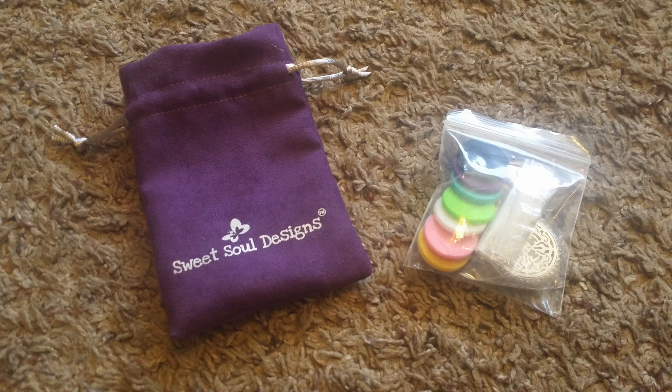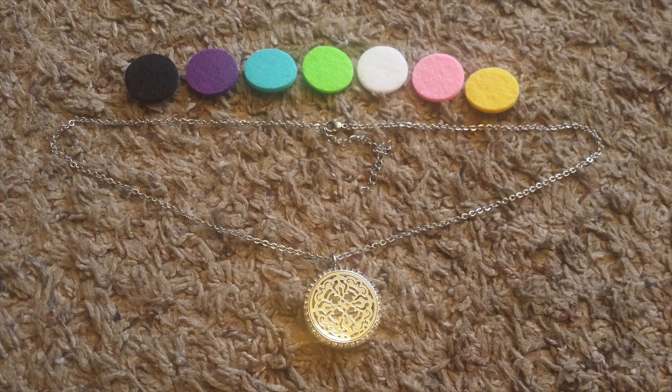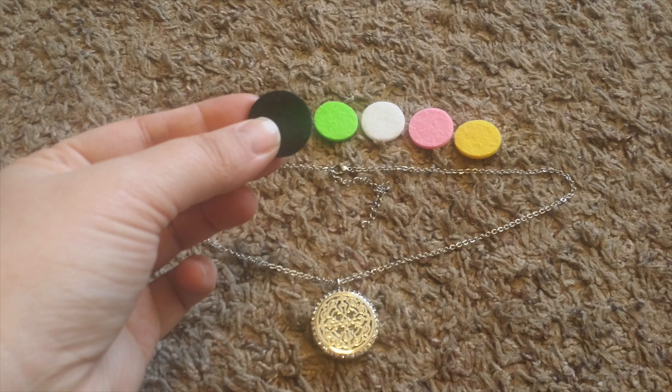My wife finds the design to be very beautiful and very delicate and feminine. She likes being able to trade out the different colors in the discs, although it's tricky to get open most of the time.